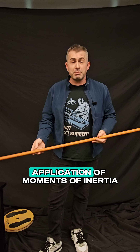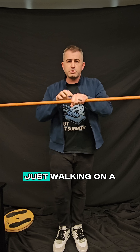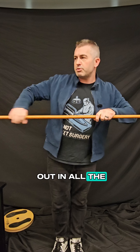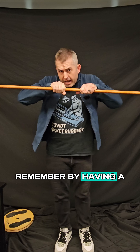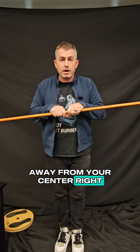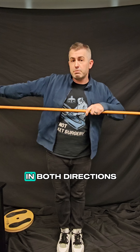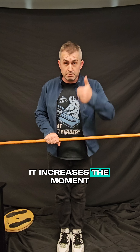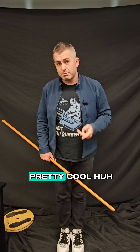Here's one more cool application of moments of inertia. Have you ever been to the circus and seen tightrope walkers carrying those big sticks that stretch out in both directions, very long? Why do they have such a long stick? How does that help with balance? Well, by having a long stick, you are pushing mass away from your center. So the axis of rotation in the middle now has a bunch of mass pushed off in both directions, which increases the moment of inertia — making it less likely for that tightrope walker to actually fall down. Pretty cool, huh?